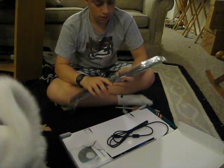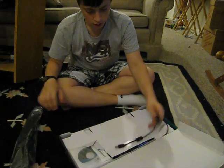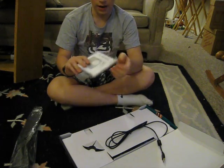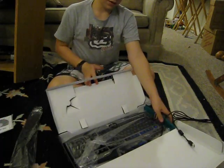Here is the palm rest or wrist rest. USB cable. Installation CD with driver for the game panel LCD. And the keyboard itself.